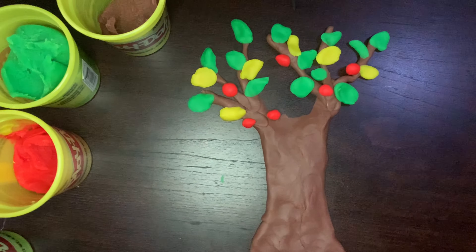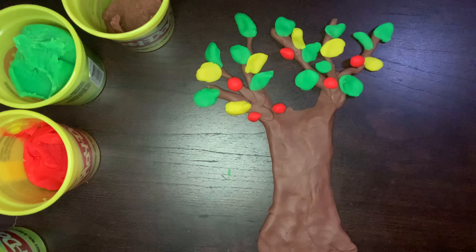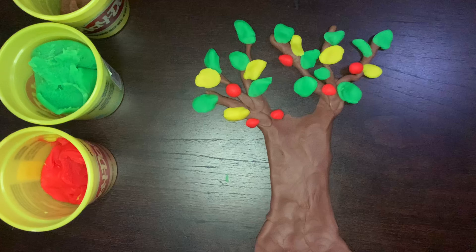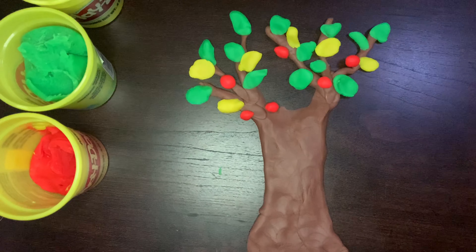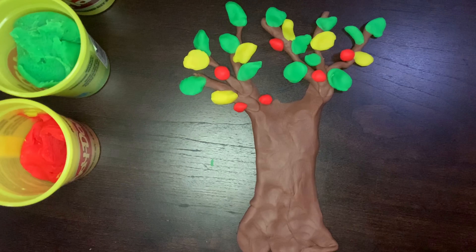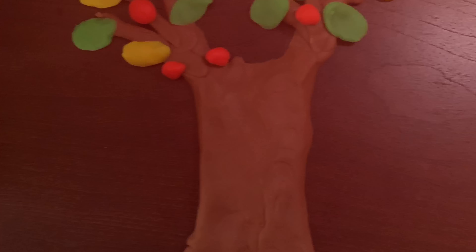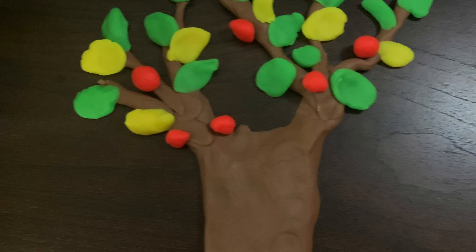So now I want you to go with your mommy and daddy and try to make a Play-Doh tree. And like I said, like I told mommy and you on our Zoom meeting, if you don't have Play-Doh, just draw it, paint it, color it, and just describe it to Miss Evie and Miss Jahira. Describe what you're painting — describe what part of the tree you're painting or what part of the tree you're making. Have fun. See you later, friends. Bye-bye.